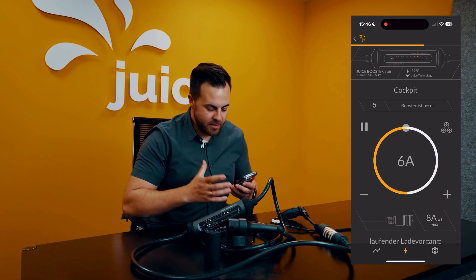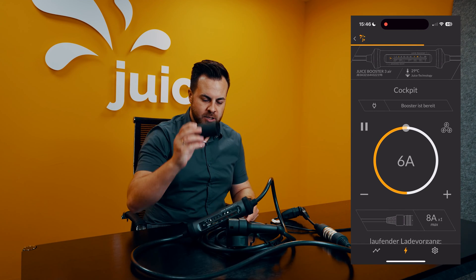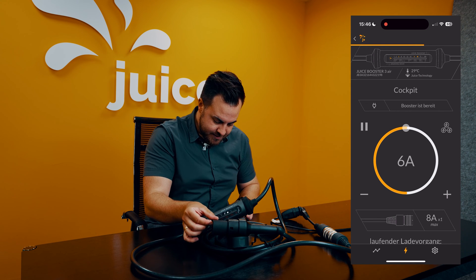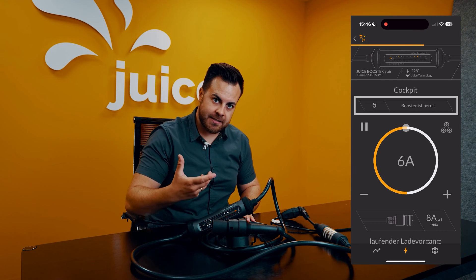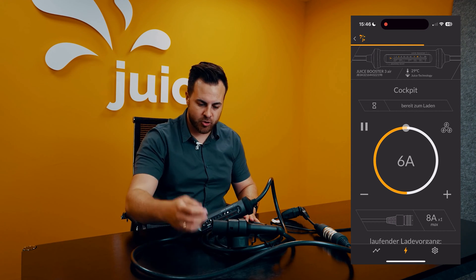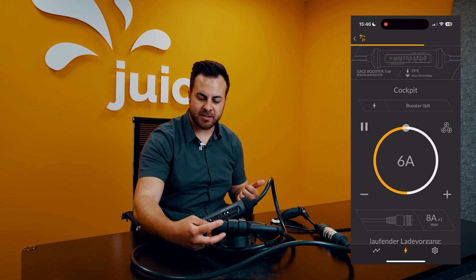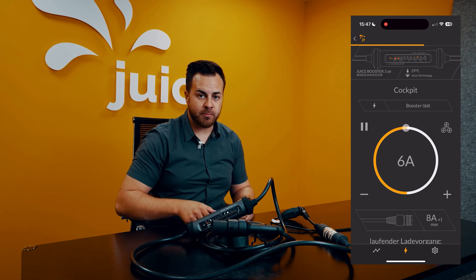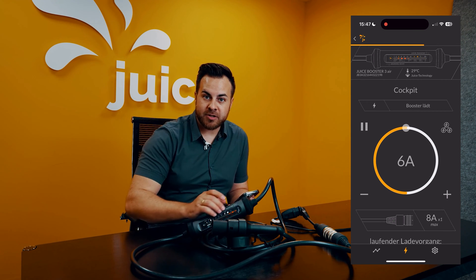So that I can show you this in more detail, I'm going to simulate a car here using a small device that tricks the booster into thinking it's a car — so now there's a ready booster here. If I press here, it thinks it has been plugged into a car, so it's ready to load. The car indicates that everything is fine, and I initiate the charging process. We observe on the booster how the charging process has commenced.